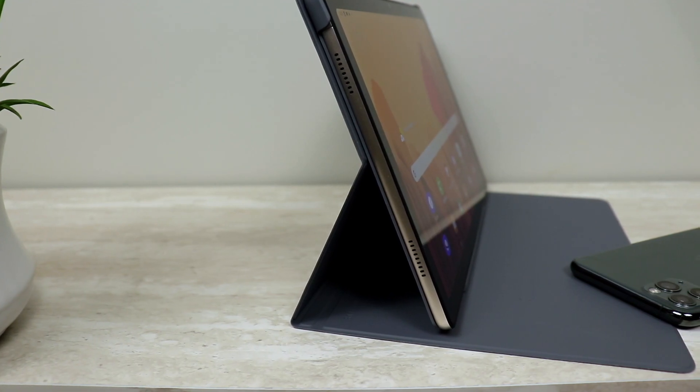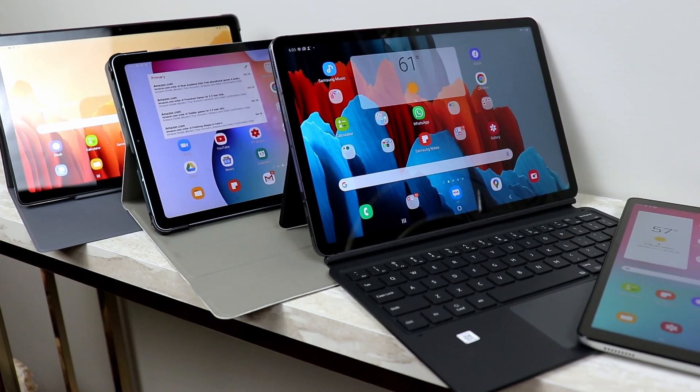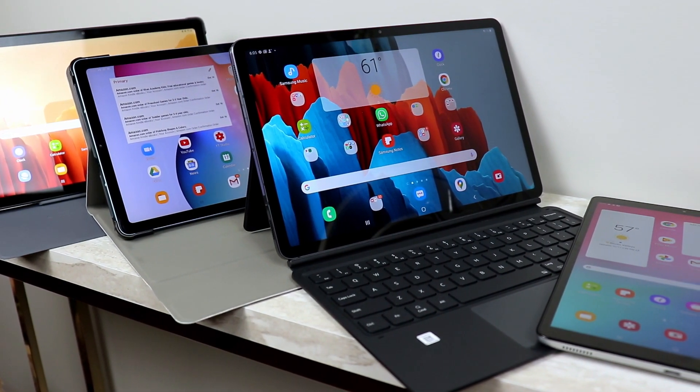For number one on my list, I'm going to go with specs and performance. For this purpose, I need you not to compare this tablet to a high-end tablet and say something like there are other tablets out there with better specs — that's really not the point. What I'm doing here is looking at it through the lens of someone who already owns the previous generation of the same tablet and also other budget tablets.